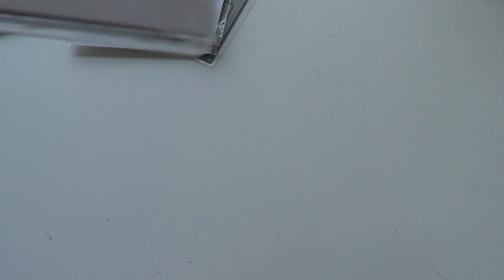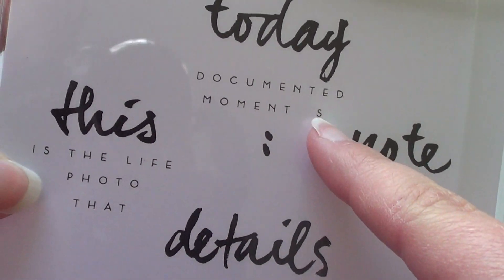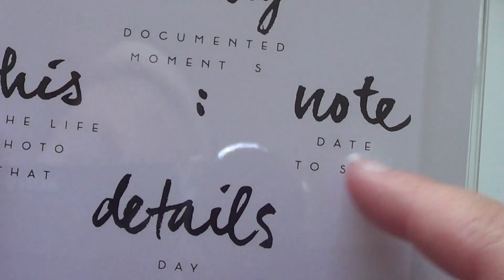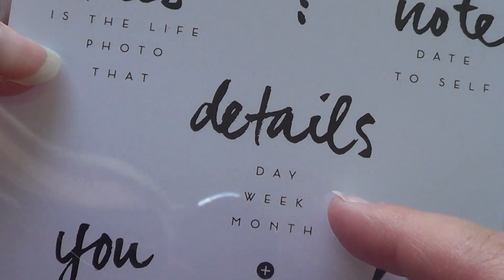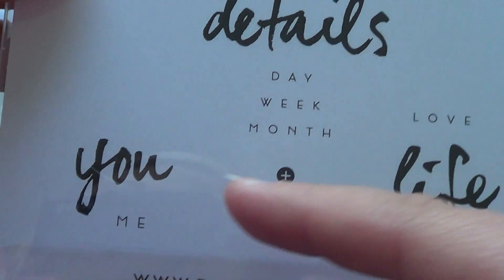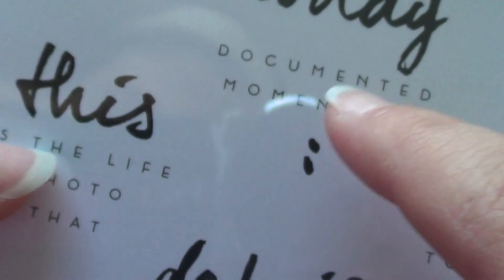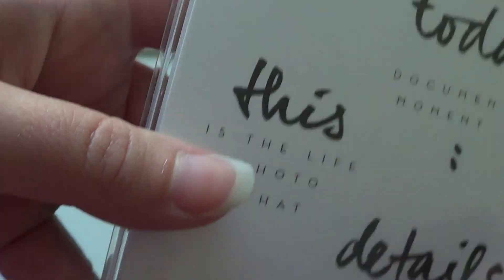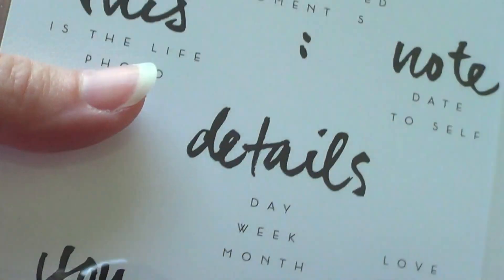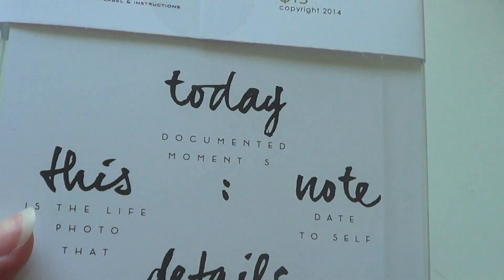Then I got a couple of the bigger sets. I picked up Wet Paint number two. It's got 'today,' 'documented moments' — the S is separate — 'note to self,' 'you have details,' 'day,' 'week,' 'month,' 'this is the life,' 'photo,' 'life with love,' 'true story,' an ampersand, a plus, and some little splotches. This is mainly for pocket scrapbooking or some kind of scrapbooking because it has documenting-type words in a watercolor style.